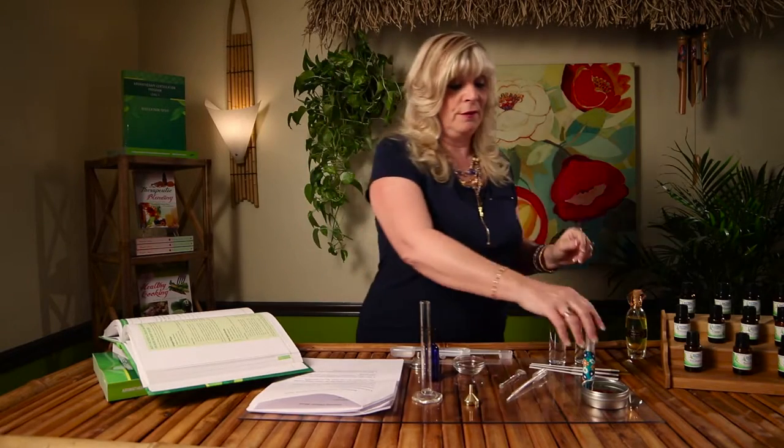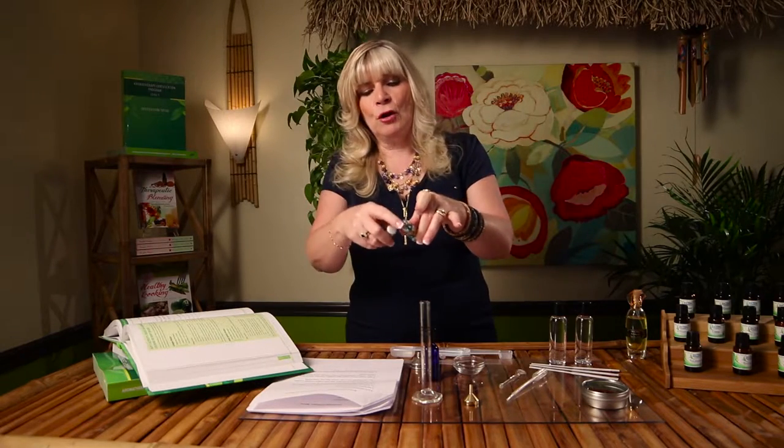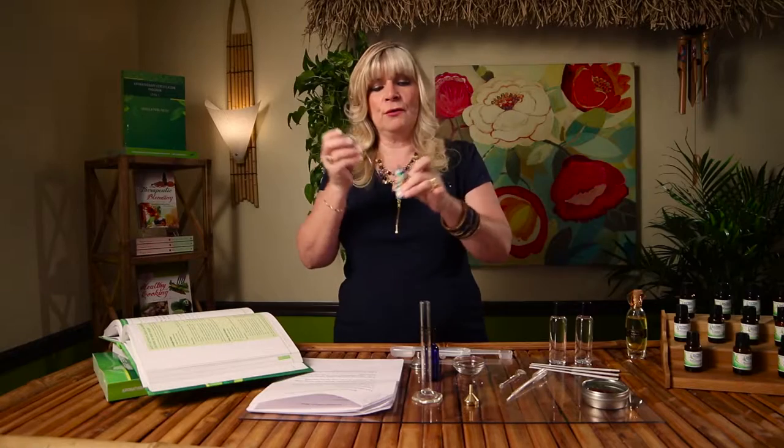The funnel this time will be a little bit smaller than the last one we used — that one was for a bigger mouth opening. This smaller one is needed to get the oil into our perfume bottle. That bottle is something you get to choose; maybe go to a craft store or a flea market and find something very beautiful. In this case I found this one online and it has a very small opening, which is why we need the funnel.